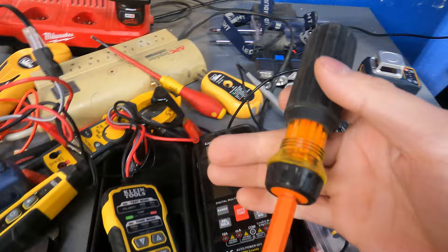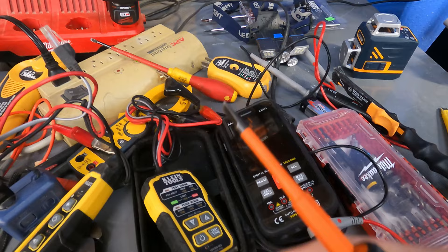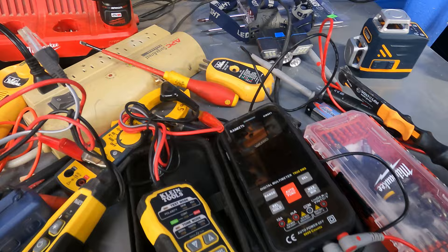We are a qualified licensed electrician so we're going to show you how to fix this. Maybe you're a homeowner, maybe you are a service technician — if you're a service technician you need to learn how to do this. Chances are you already know, but there might be a few things in this video that you didn't know, so stick around.